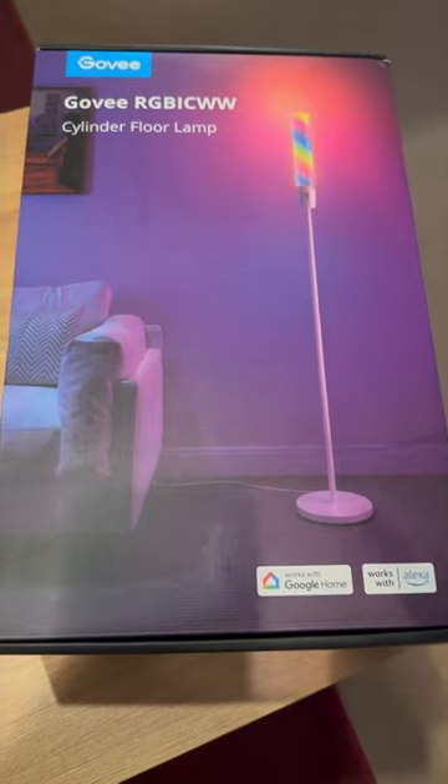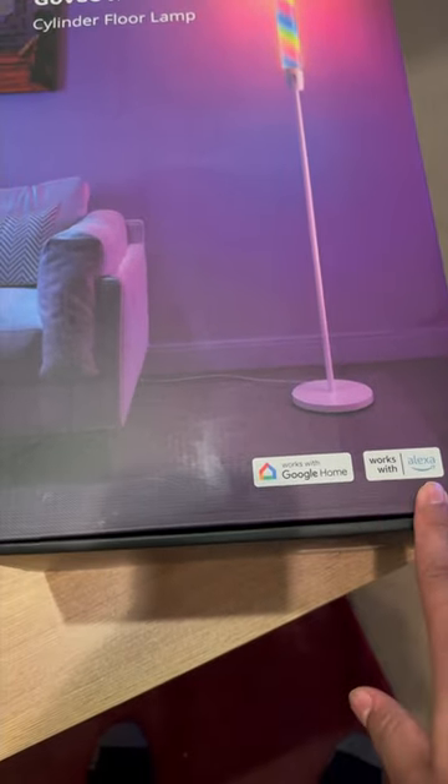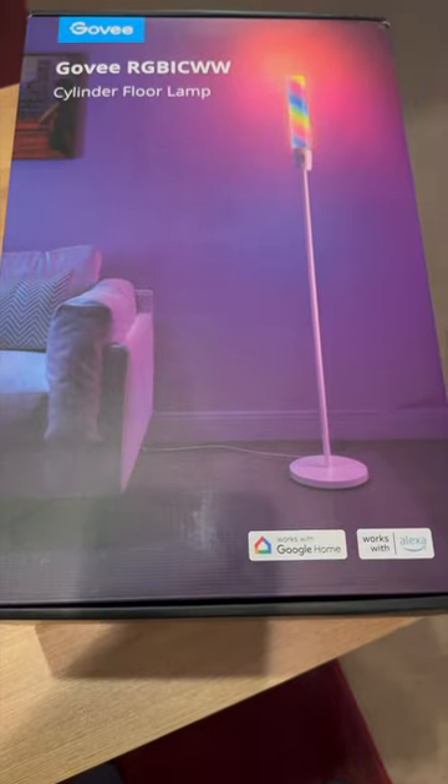Here's a real quick review of the Govee Cylinder Floor Lamp. I saw it on Amazon and I kind of like the way it looks. Let's see what it's all about. Here's the way it looks, and as you can see, it works with Google Home and Alexa, but I don't see any Siri support, but oh well.